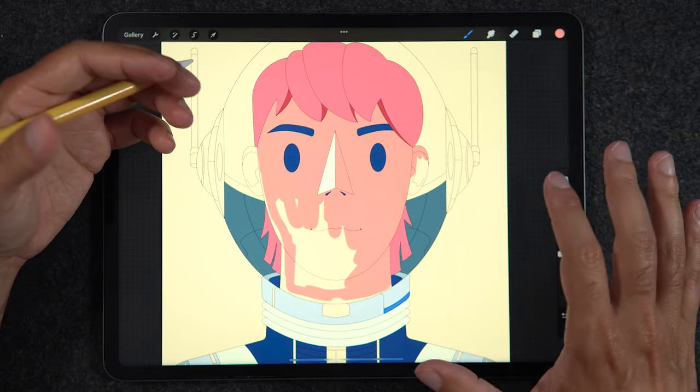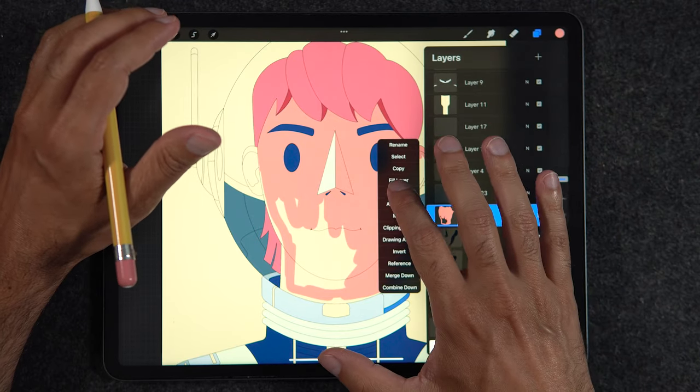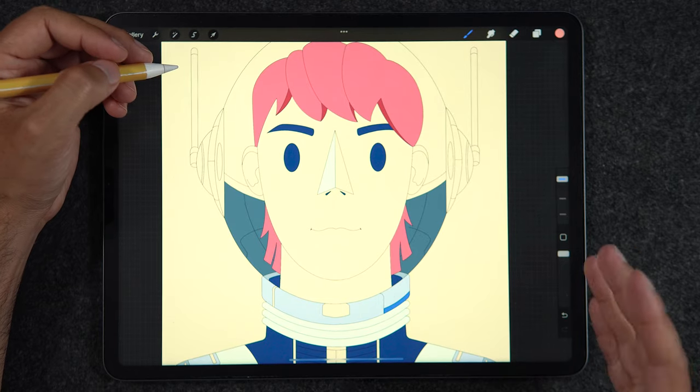As you can see, this is clearly not the fastest way, so I'm going to go back into the layers panel, clear this layer, and let's talk about number four.